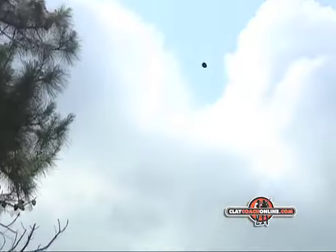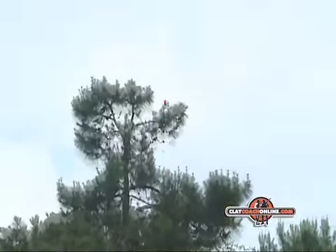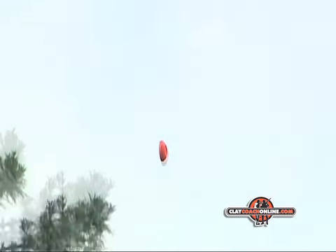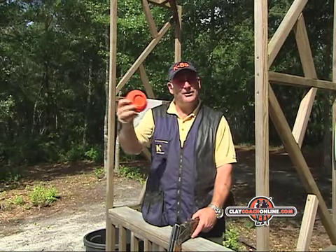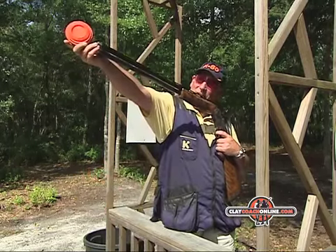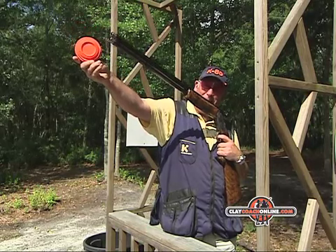It looks a very simple target, but the course setter has been clever. It's actually edge-on and quartering away, but it's sliding — moving to one side and dropping because he hasn't put much spring on it. So it looks very tempting just to shoot straight at it, and you're going to miss high and behind.